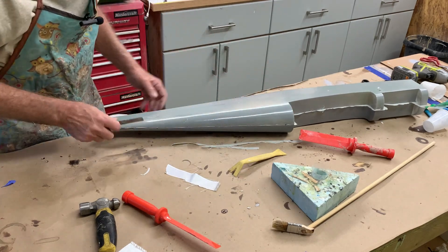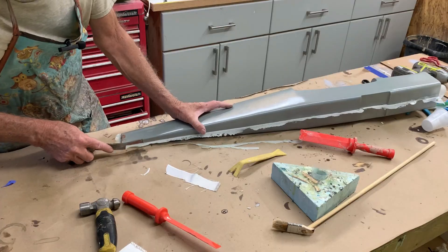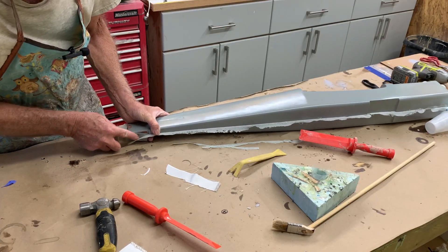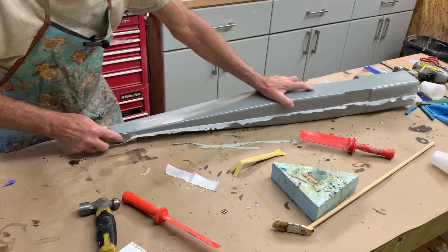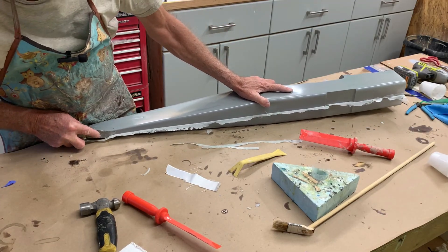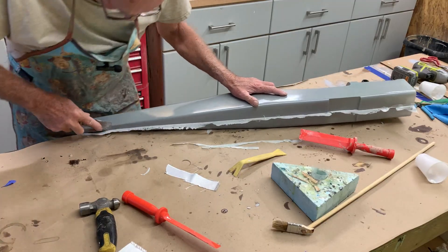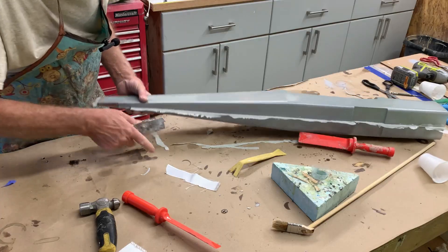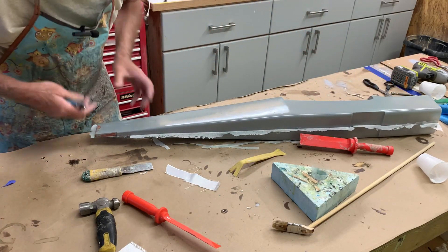Obviously it helps if this thing's sharp, which it's pretty reasonable. As you can see the fuselage is gray — that is the pre-painted primer I applied to the mold over the mold release. It's PVA. I'll snip that a little bit.